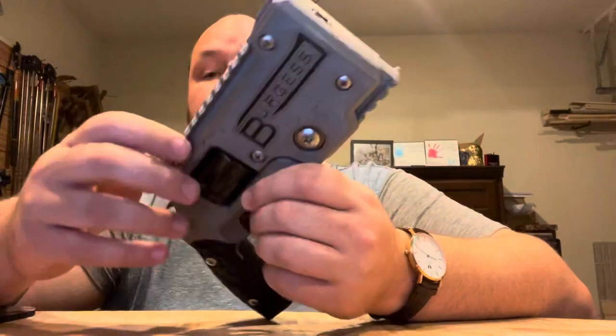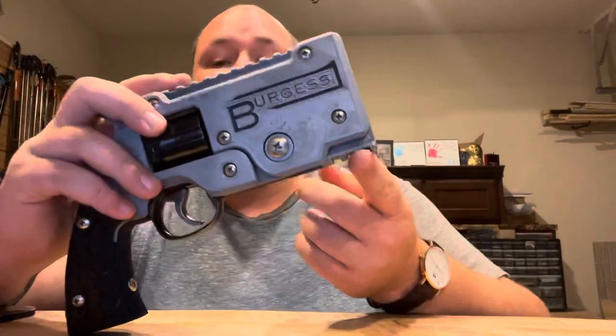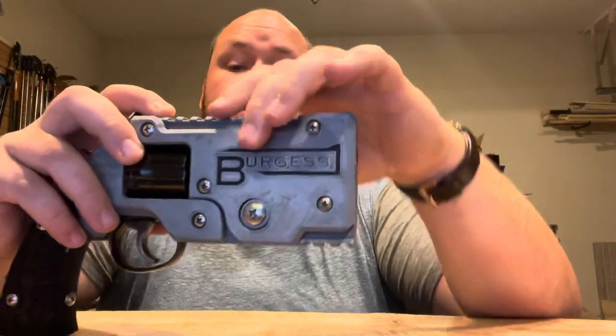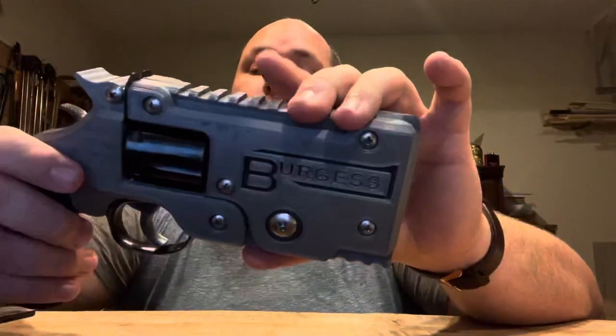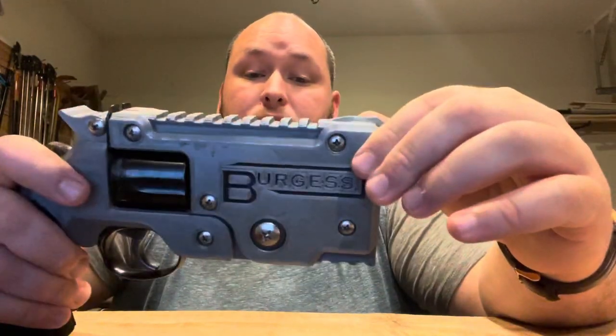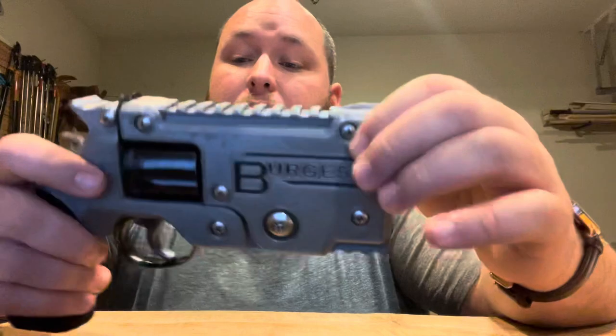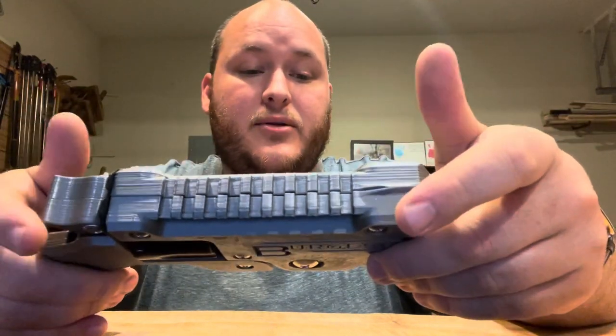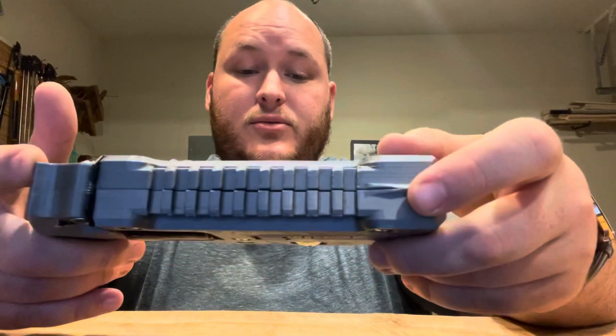And then I got Picatinny rails on the top and the bottom, so you can put an accessory, a dot sight, or a scope on it. And I think because it's 3D printed, I figured, why not? Let's add more features. Because whenever you're making something and you're like, do we need more features? The answer is yes.